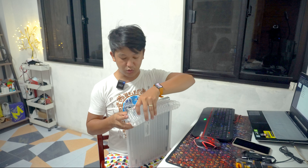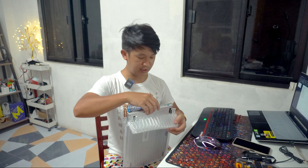Kunwari kung kayo ay nagmo-motor at meron kayong GB box at gusto nyo ito ilagay, maganda ilagay nyo ito muna dito para maging siya yung cushion dun sa mga lubak-lubak, para safe yung ating unit o yung ating laptop.